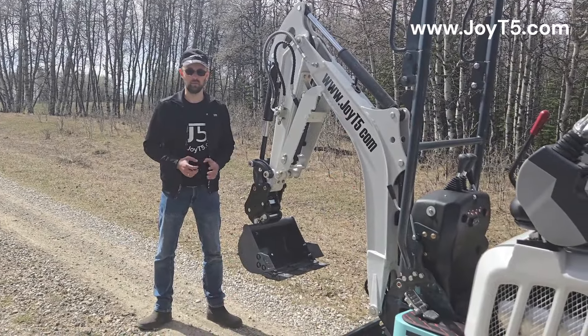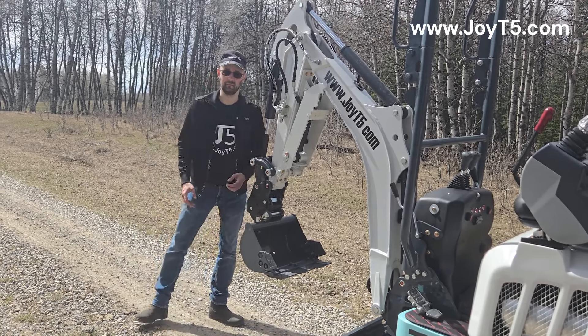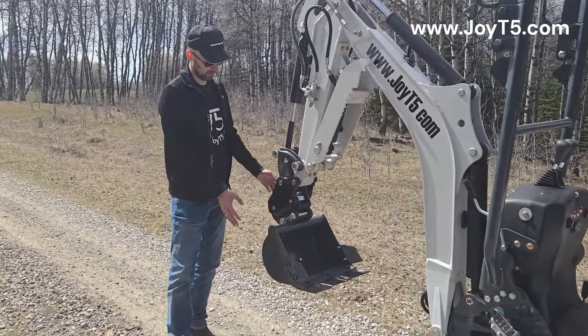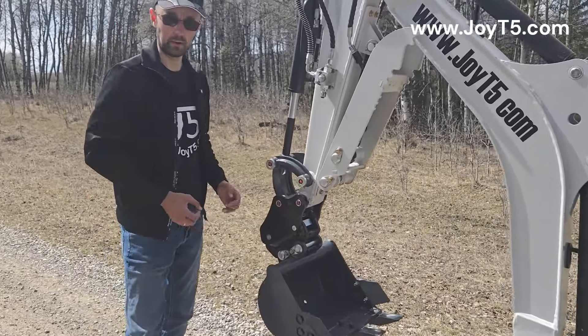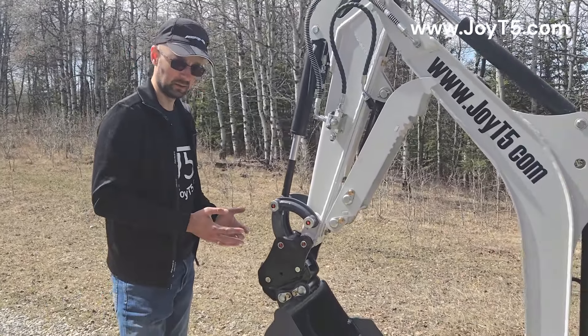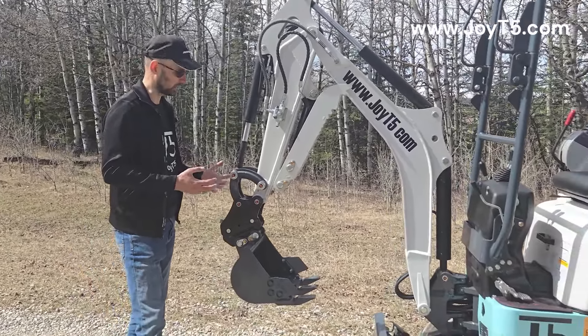We'll start our walk-around from the boom side. Over here you have a standard digging bucket that comes with this machine. Then, as one of the first upgrades, you have a mechanical quick hitch which will allow you to change the buckets without the need to take out the pins — very easy to do, just pull the lever down. We have a separate video on the quick hitches and how they work.